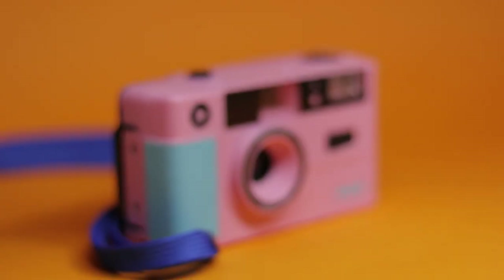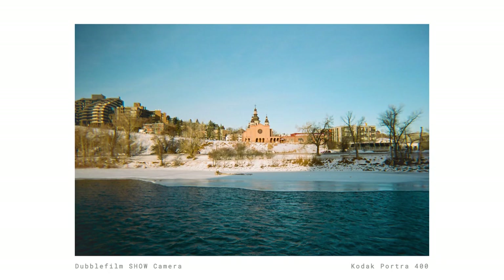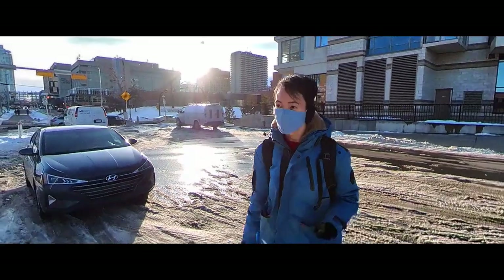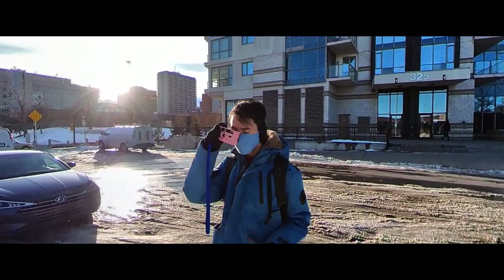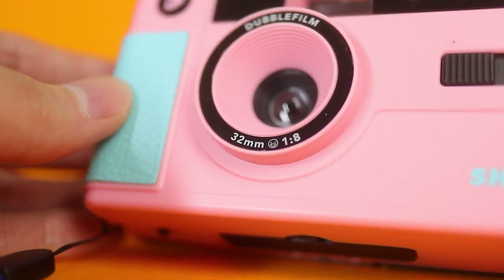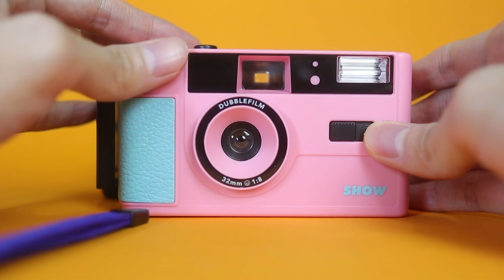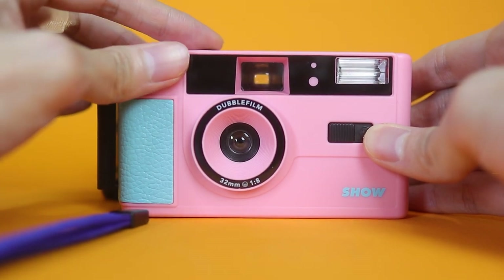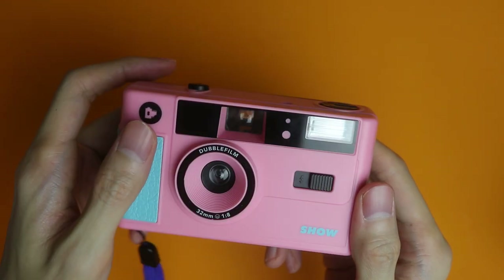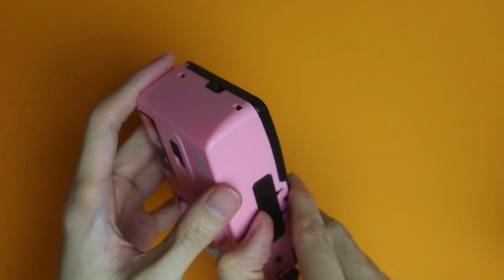Its specs are pretty standard for plastic film cameras. It has a 32mm lens, which is a standard wide lens, perfect for everyday shooting from scenes to even portraits. It has a 1 meter minimum focusing distance though, so you won't be able to get too close to your subject. It has a fixed aperture of f/8, so don't expect pronounced bokeh or blurred backgrounds. Its fixed shutter speed of 1/125th of a second is fast enough for most scenarios with movement. It comes with a built-in flash powered by one AAA battery, which is useful for low light and indoor situations.